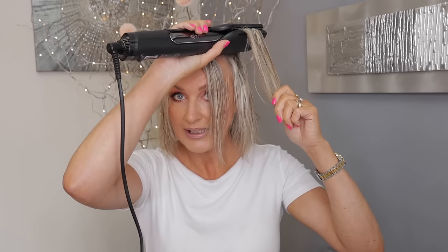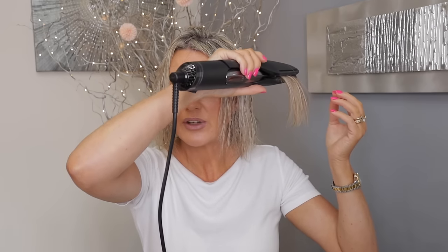When it beeps twice, it's ready to use. You then section your hair, clamp it, and hold it for three seconds near the scalp — because that's where your hair is wettest — then glide it down very slowly. Each section apparently needs three passes to be completely dry.